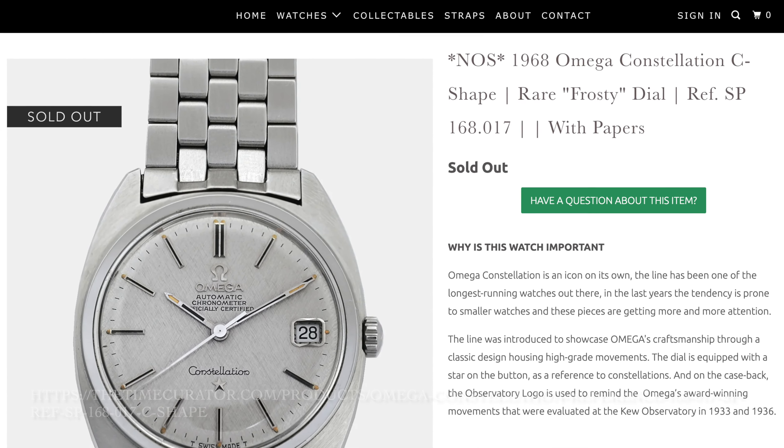I wouldn't really want to dive with this because it's not a screw-down crown — it's a pull-and-push style — so I wouldn't fully trust its water resistance. The case back is a screw-down case back. The bracelet also has IWC printed on it. On my 6.5-inch wrist, the 36mm Yacht Club sits very beautifully.